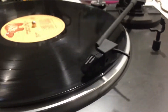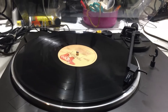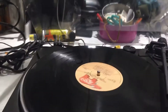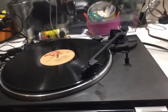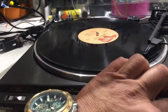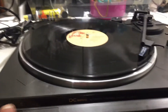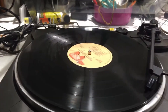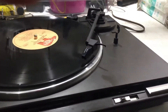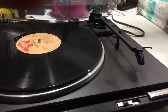Alright, so you got it folks — that works there, that works there. This is their cue system. Hit the stop button and it returns back automatically, but to start it, it is a manual turntable — you have to start it.